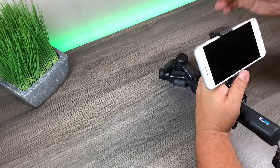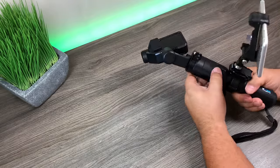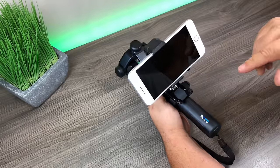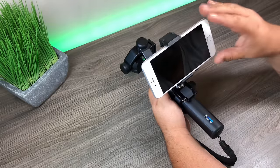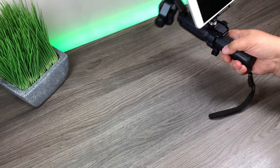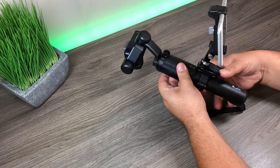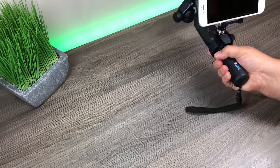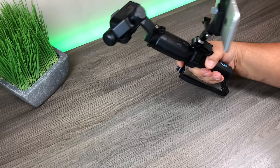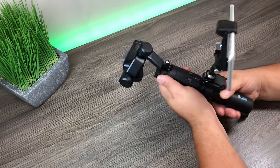Mount your phone, tighten it in, and power it on. At this point, follow the same steps: connect your phone to the GoPro's Wi-Fi, launch the GoPro app, and you'll have a nice live feed. This mount doesn't give you quite as good a grip, but there's still plenty of room to hold it and you can still get smooth shots and a nice view of what you're filming. Those are two ways to hook a cell phone up to your Karma Grip.